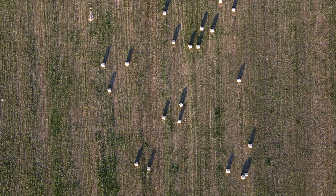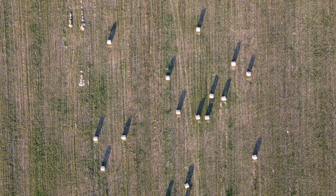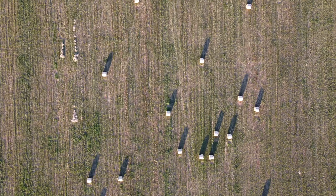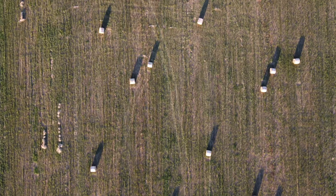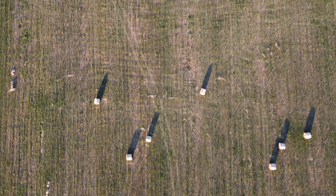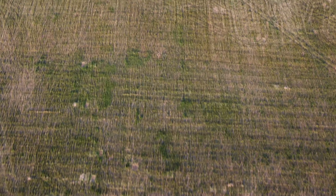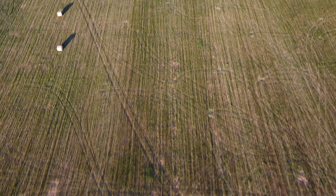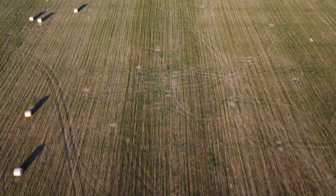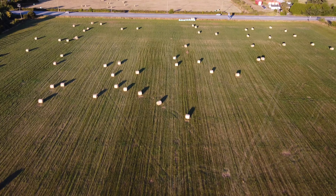I looked up on the USDA's dot-gov website to see how much one of these round bales costs. Of course the cost is in the States and these that we're looking at are in Canada, but in the States they're between $190 and $200 for each round bale. I was counting how many bales I could see in the shot and I counted almost 100 — and if you could get $200 for each one, that's about $20,000. In Canadian dollars it would certainly be that or more, and that's not counting the bales on the side I couldn't count and the ones in the other fields.